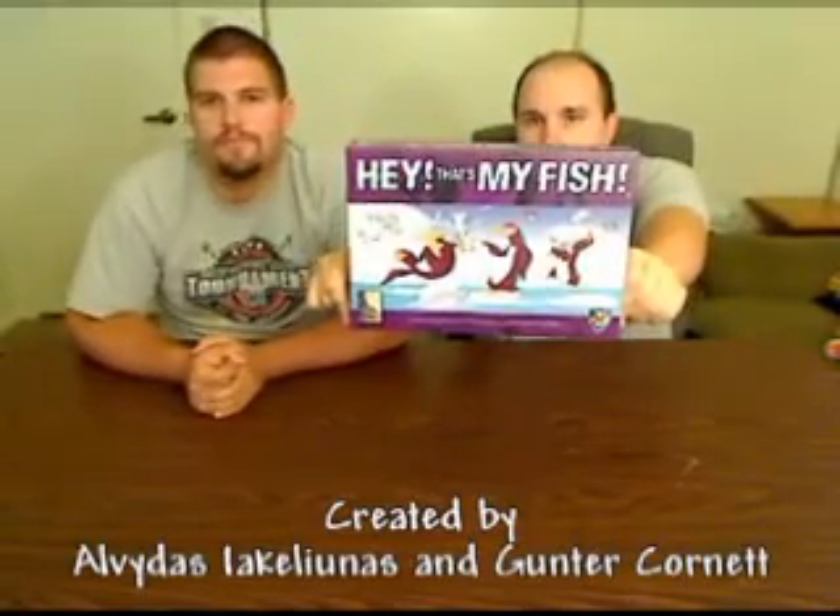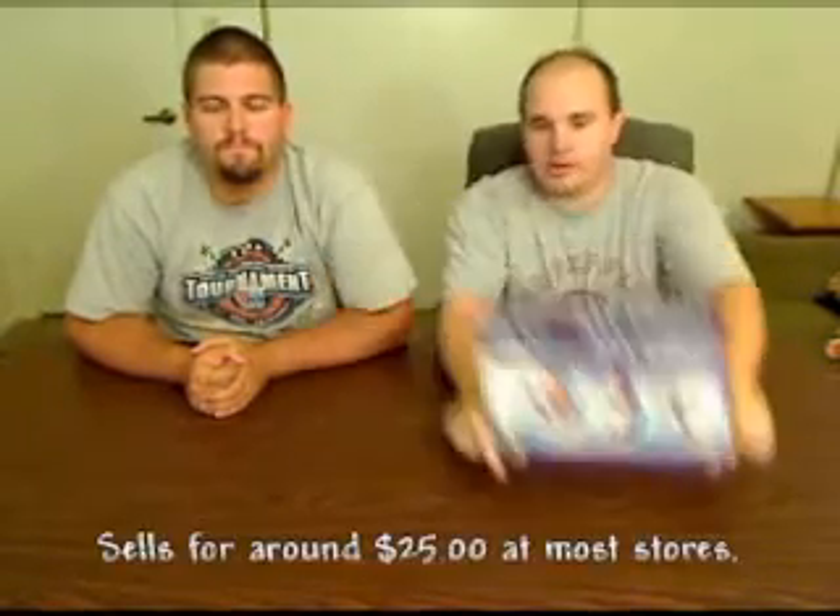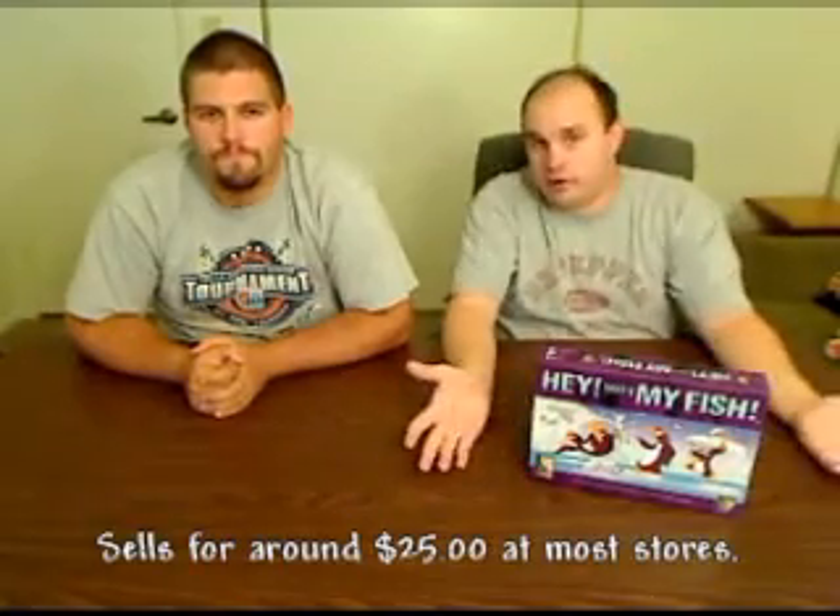Let's do something called Hey, That's My Fish. This is a real small game. It's for two to four players, recommended for age eight and up, and it takes about 20 minutes to play according to the box. It's a very good game — we like it, that's why it's going to be one of our first ones. We haven't had it for that long, but we've got a good feeling for the game and think it's a good, easy one to teach you guys for our first attempt.